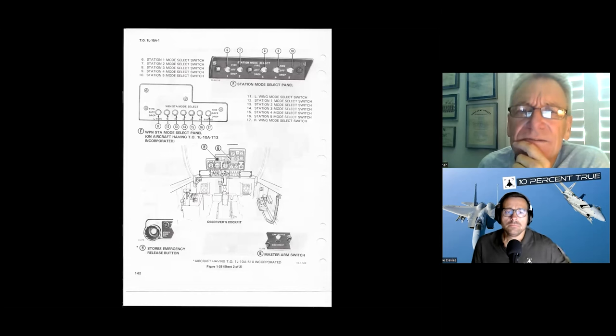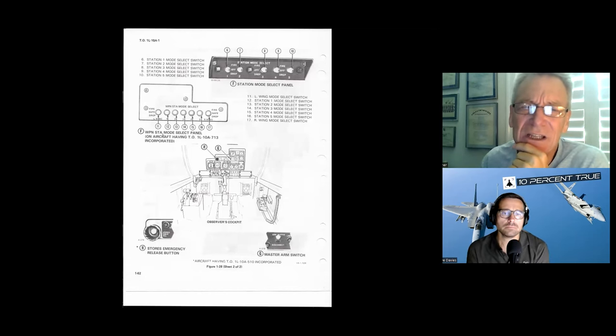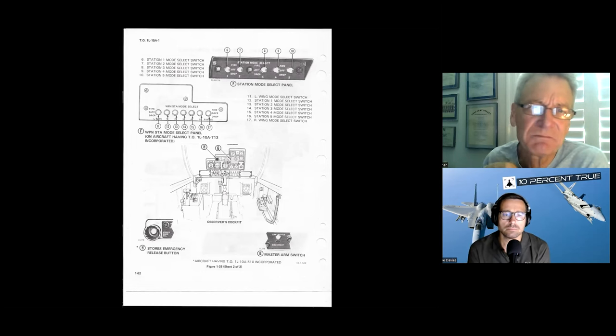The rear cockpit — this is a modified one showing the airplanes that had trim and other things in the rear cockpit. Basically it's just repeated controls already covered.